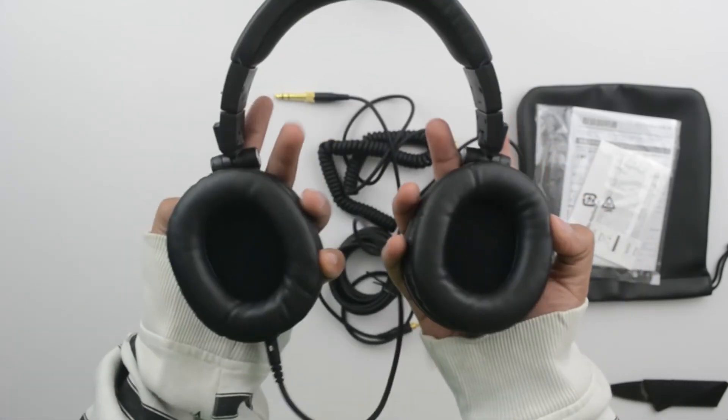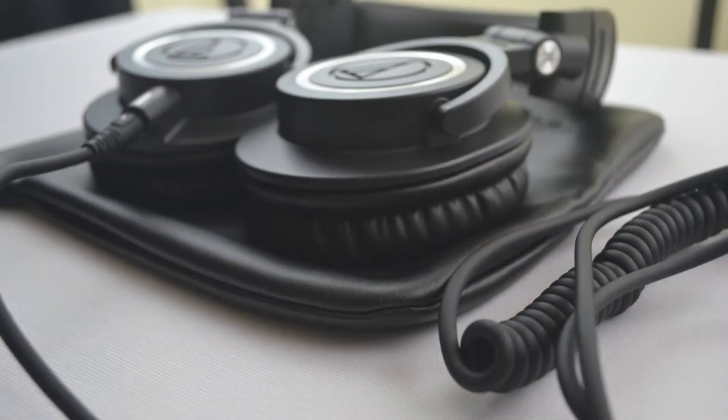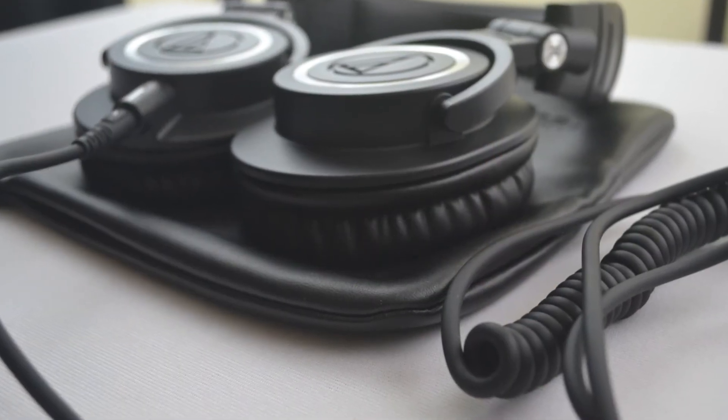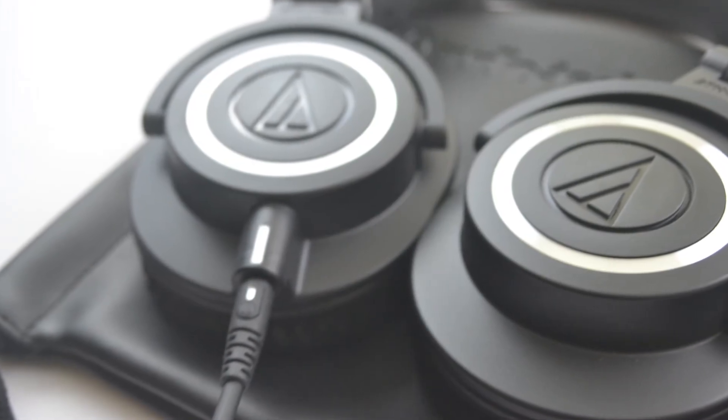If you have a lower budget, I would recommend the ATH-M40X or the M30X — each of them sound equally as good at their respective price points. Anyways guys, that was the unboxing and overview for the Audio-Technica ATH-M50X.